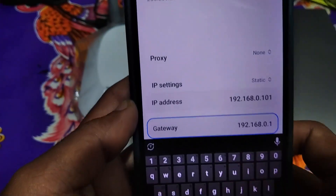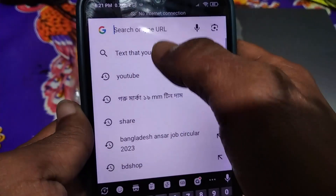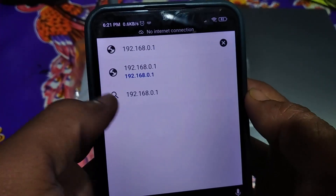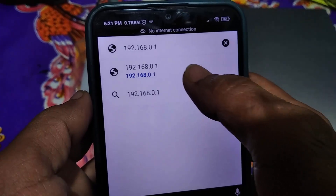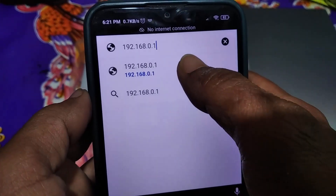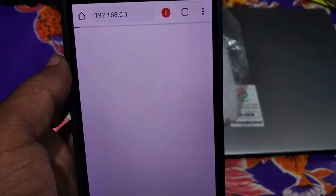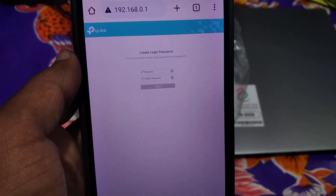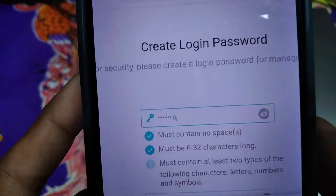Now go back, open the Chrome browser, tap on the search box, and paste the gateway address. This gateway address is different from router to router — my TP-Link gateway IP address is 192.168.0.1. Click Enter. Now here, create a login password for your router. Make this password a mix of numbers and letters. Type the same password twice, then tap on Start.